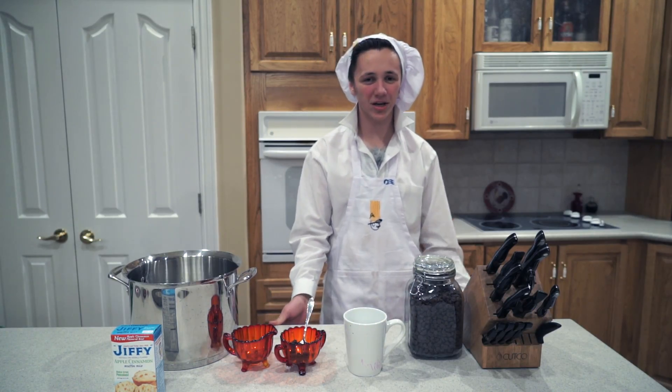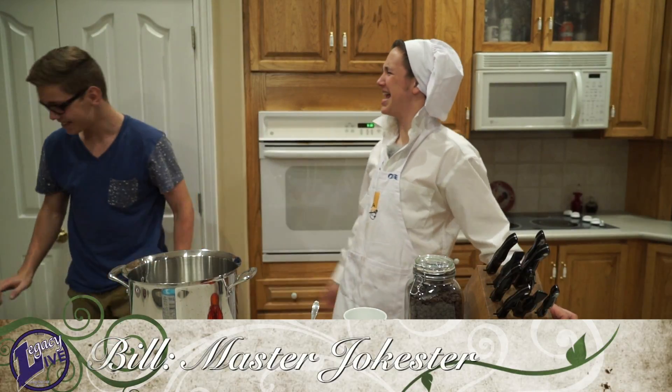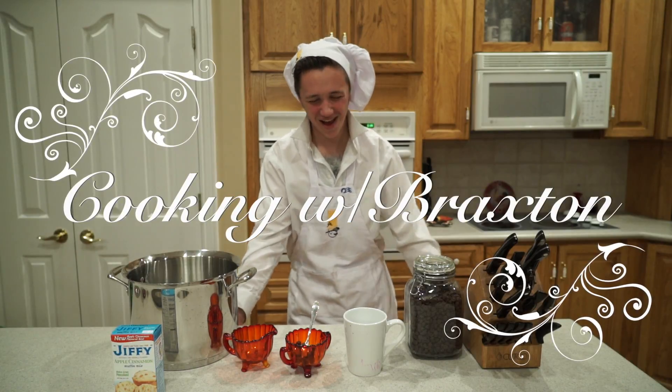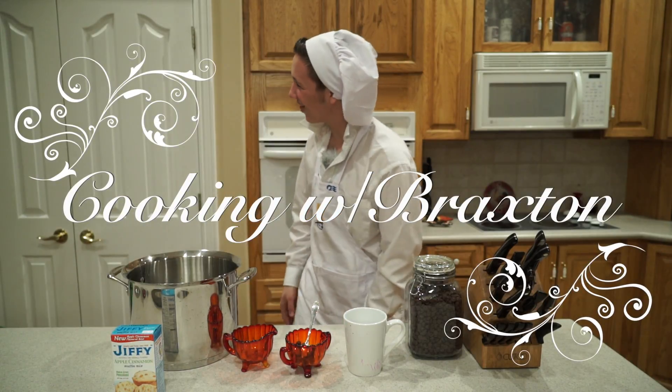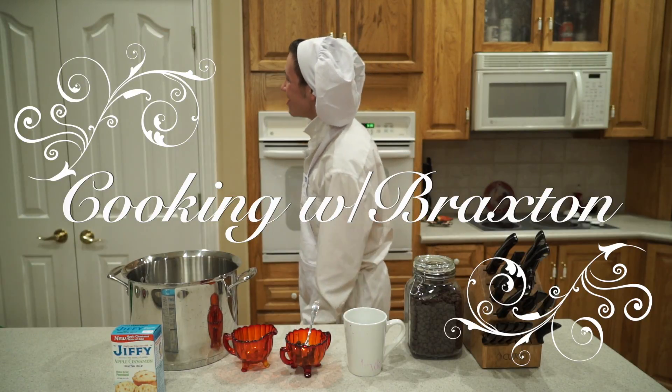Well thank you for joining me this week on Cooking with Braxton. Bill! Get out of here, Bill! Such a jokester! Bill, I'm trying to end the show! It's over, I'm trying to end it, Bill!